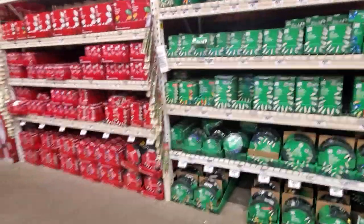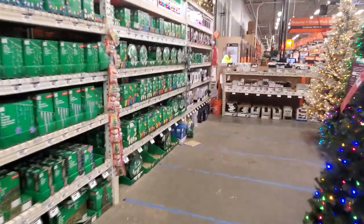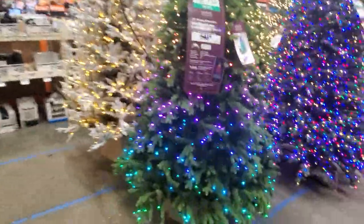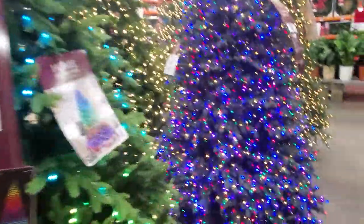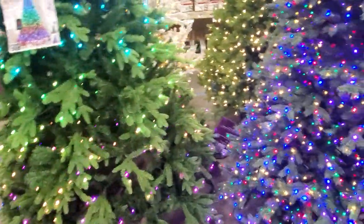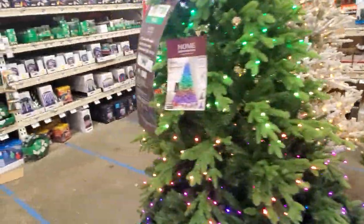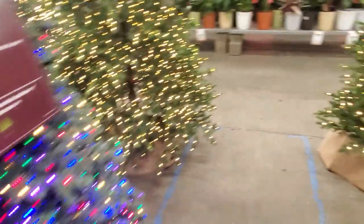Check out this multi-color light versus this one - this one's pretty cool, I kind of like it. This one's $8.78 and this one's $5.48. Wow, that's insane.